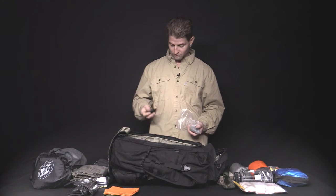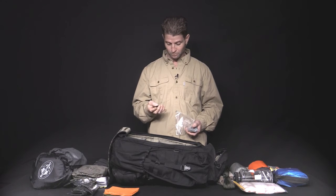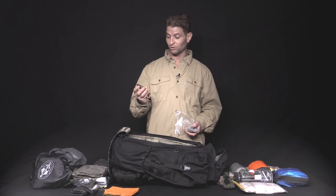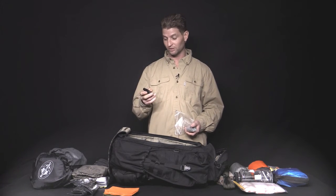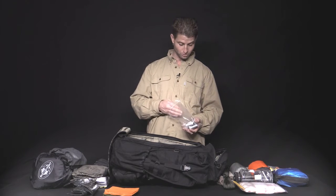Got the survival whistle with a thermometer on the back, another compass, and a magnifying glass. These are great for saving your voice if you get stuck or need to signal for help. It's ear-piercingly loud — you can blow this as long as there's air in your breath and not scream your voice out.